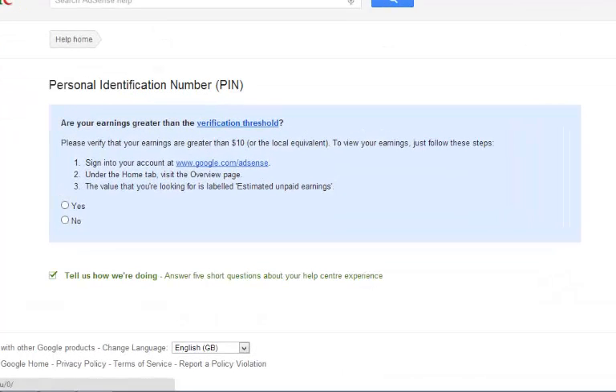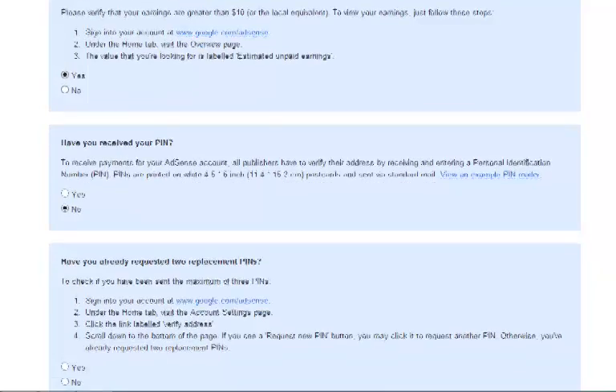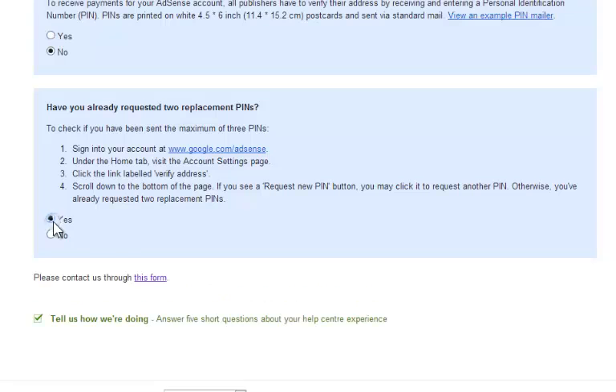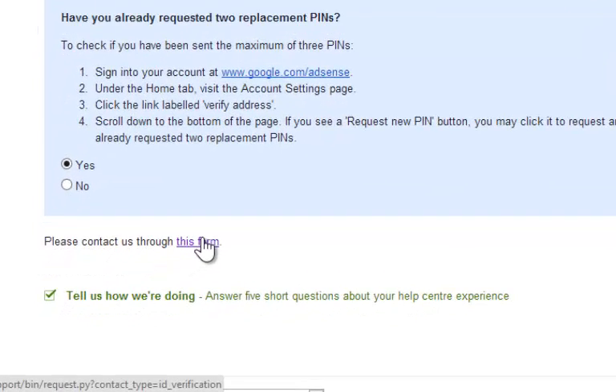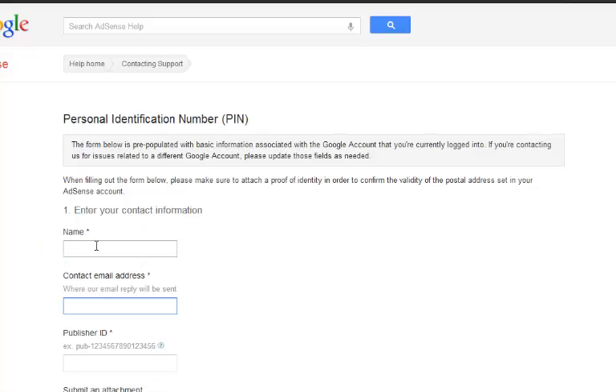Make sure you are signed in to your AdSense account. Then go to the link given in the description and answer a few questions in yes or no. At the end it will give you an option to fill a form — click on the link and it will take you to the form. Type your contact name, which should match the contact name in your AdSense account.